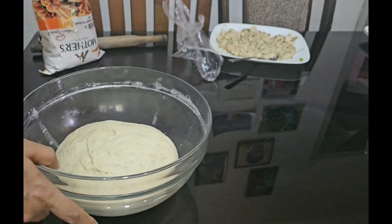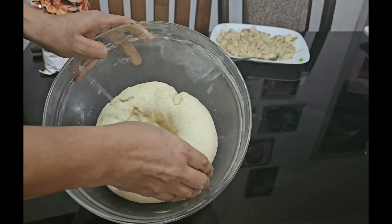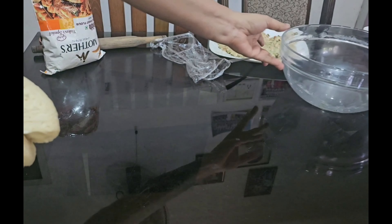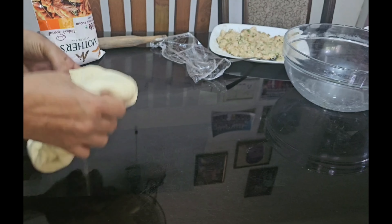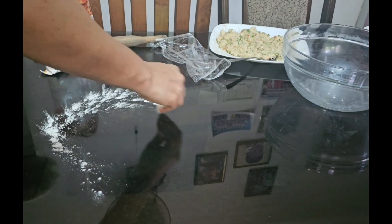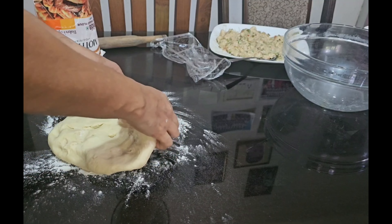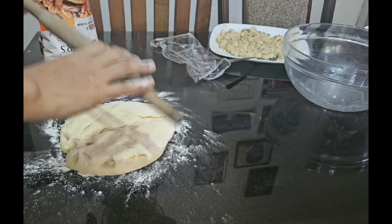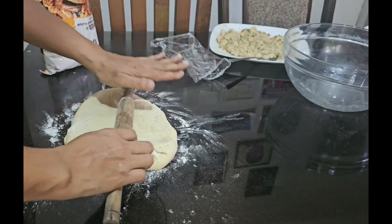I will make the dough. I will put a little bit of filling in the dough and fold it. Then I will bake the dough at 200 degrees.